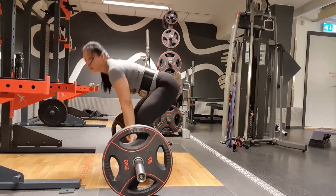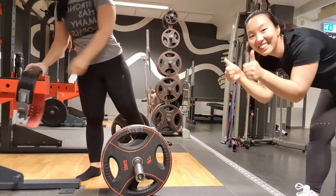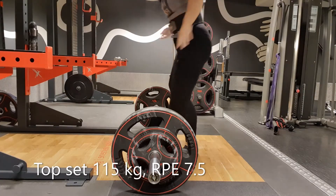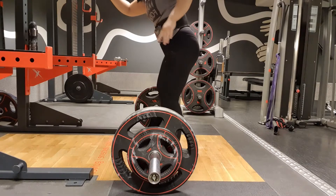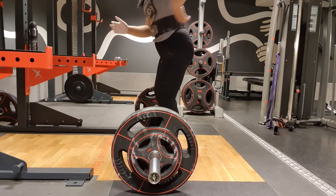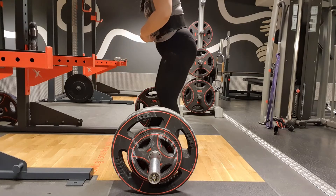I took my shoes off and it felt more stable, a lot better, and I had more contact with the ground. It got a bit slippery — I tried putting some chalk on my socks and it helped a little bit. So I'm gonna deadlift in socks from now on until I buy some new shoes.